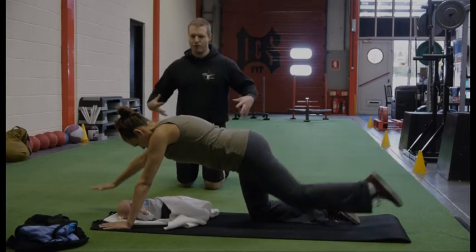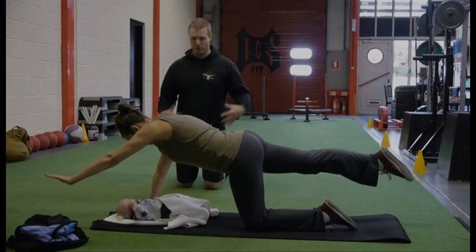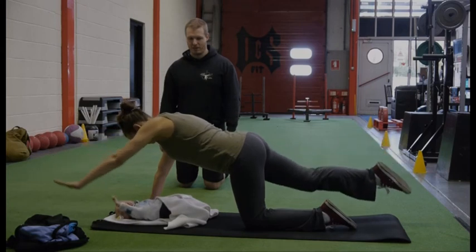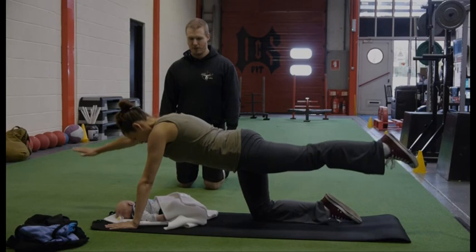All you're trying to do here is re-engage yourself with these abdominal muscles just to hold yourself in place. A little higher — nice and tight, nice straight lines. Back into the middle. Remember to breathe each time.